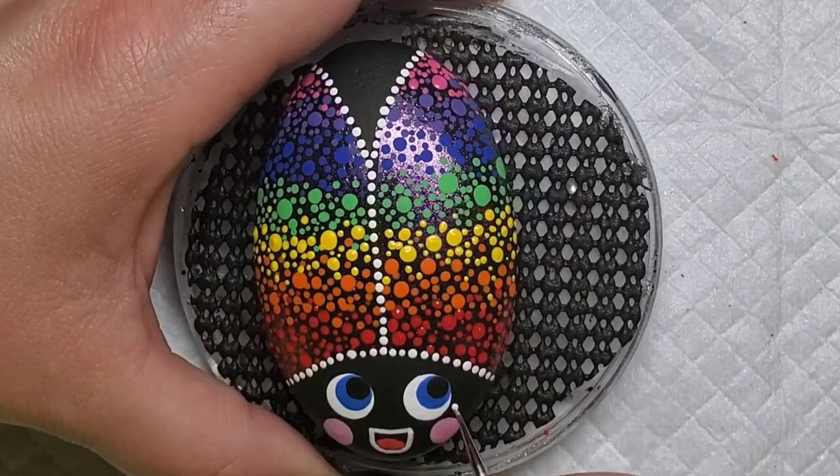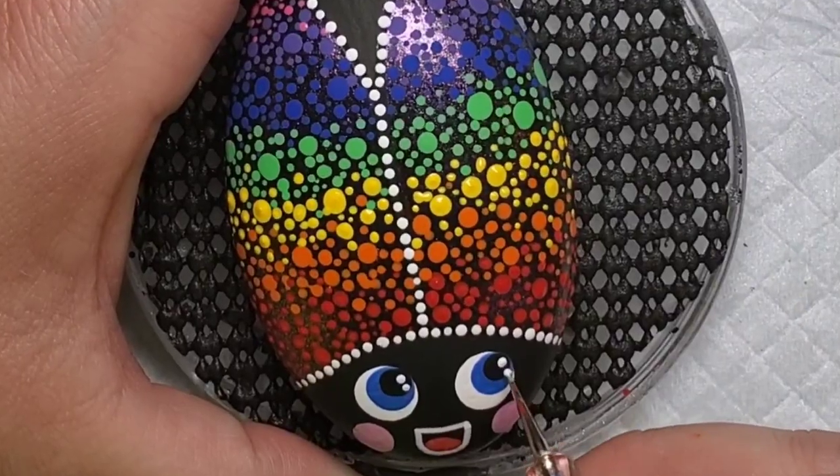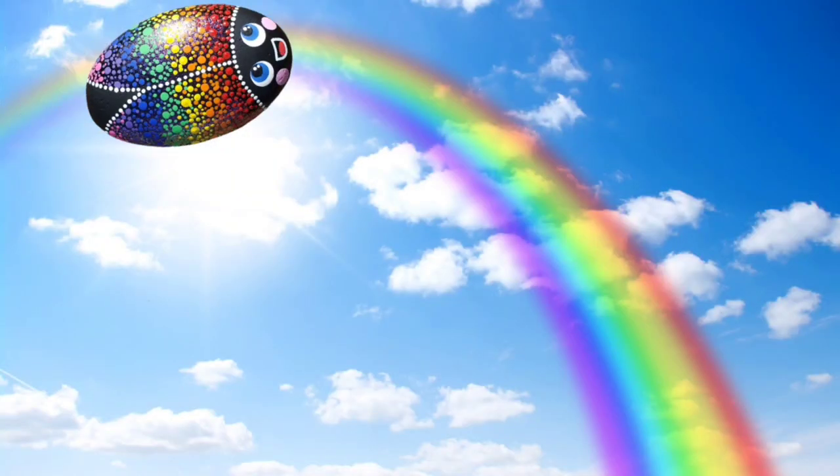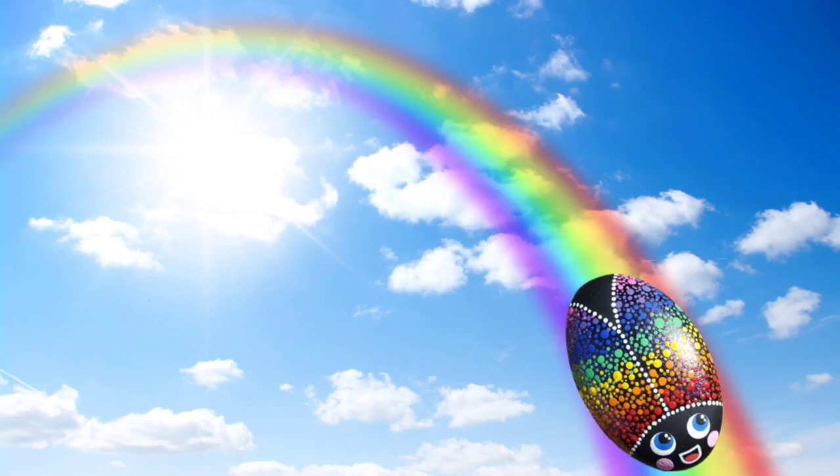Then I'm going to take my small dotting tool and some white paint and add some tiny little dots to the black pupils. And there's our sweet little cheerful ladybug. Thanks for stopping by to watch and I will see you next time.